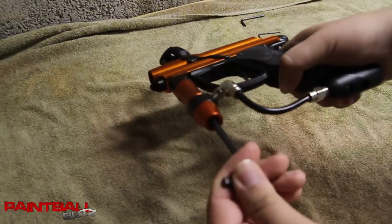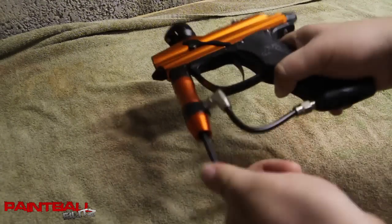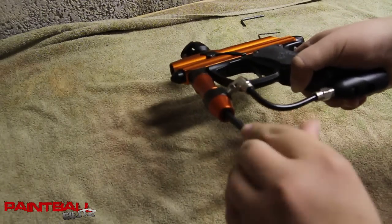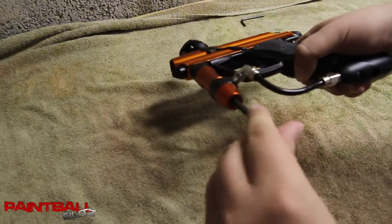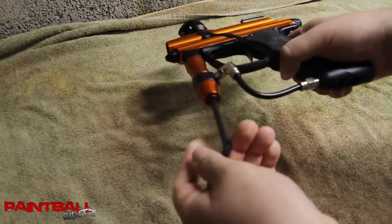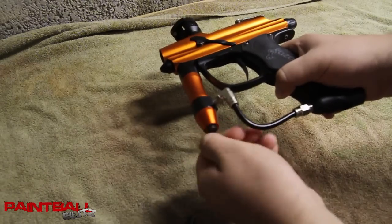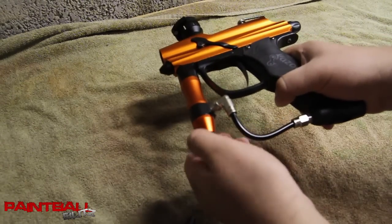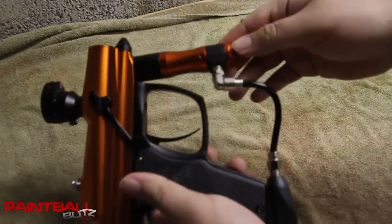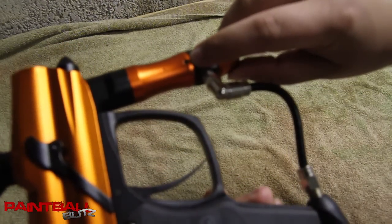First you're going to take out the adjustment screw at the bottom of the regulator with the biggest Allen key that they give you. Take that out. Then if we flip it over, what we have is this set screw that's in that little hole right there.